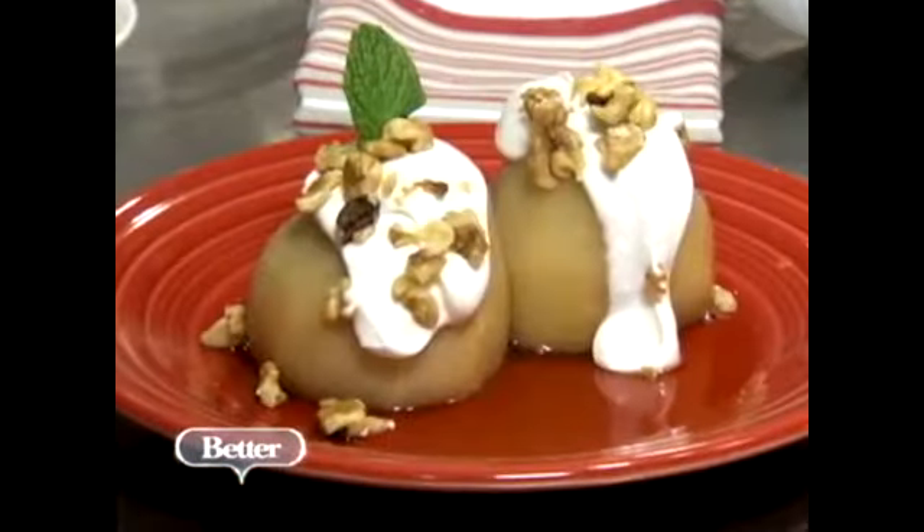Are we going to see you on TV more? Maybe — we'll see. Thank you so much, Michelle. I love it. Thank you. And back to you in the studio.